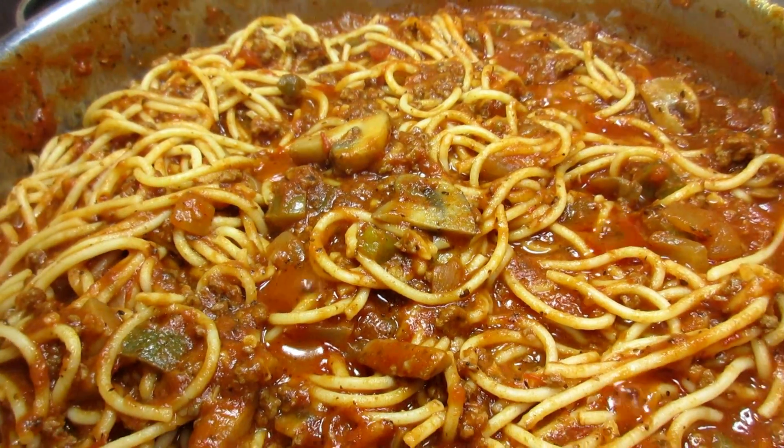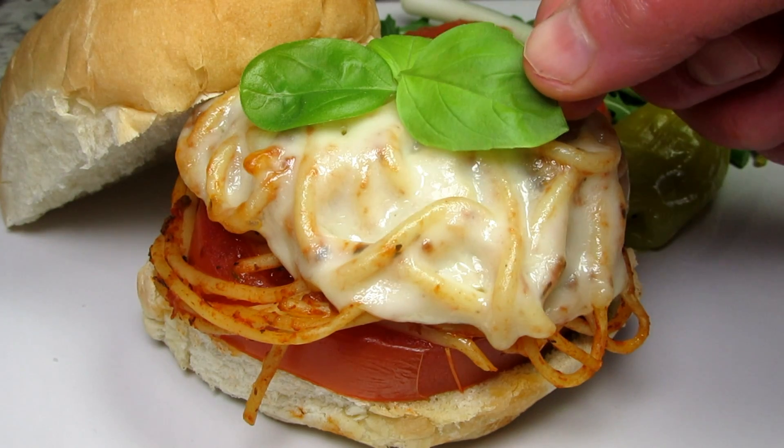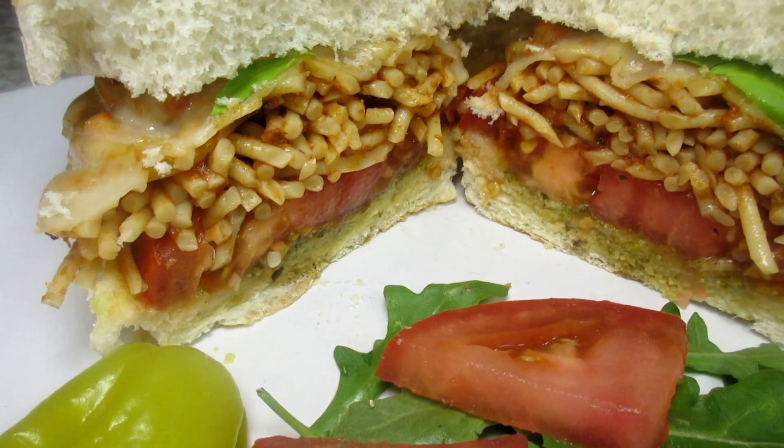Sometimes the leftovers are better and in this case just as fun as the main meal. I'm Tess and today I'm making some spaghetti sandwiches with last night's leftover spaghetti.